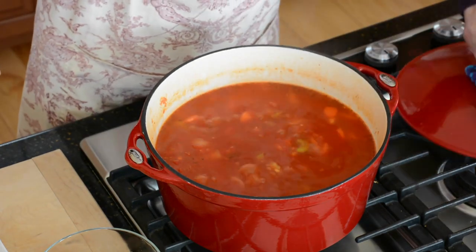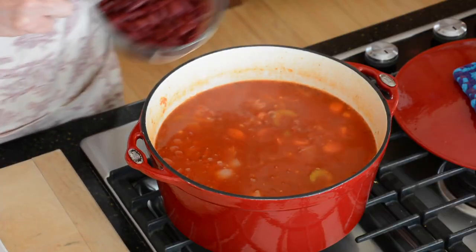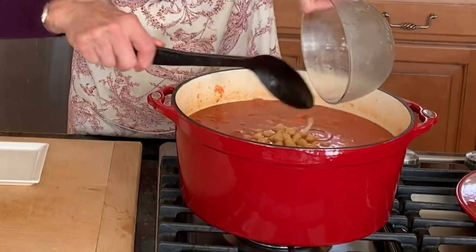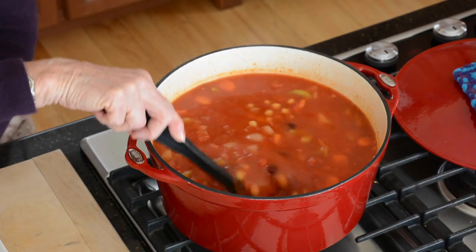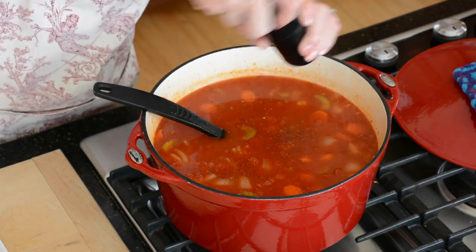Next, I'm going to stir in the beans. I have great northern, or you can use cannellini beans, dark red kidney beans, and chickpeas. And then I'm going to season with some freshly ground black pepper. You can add a little salt toward the end of making the soup, but be careful because all the tomato products already have a lot of sodium in them, so I'm going to hold off until the very end.